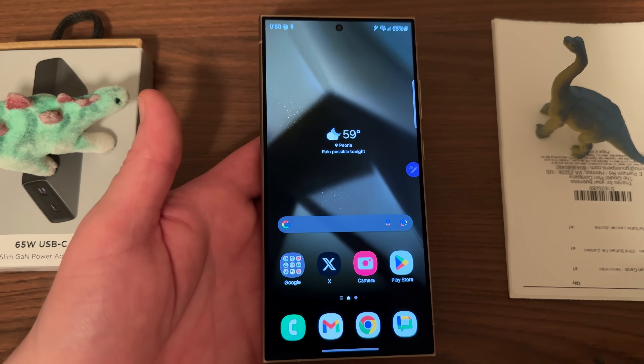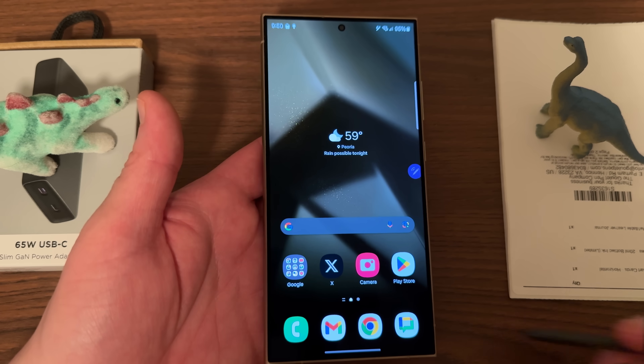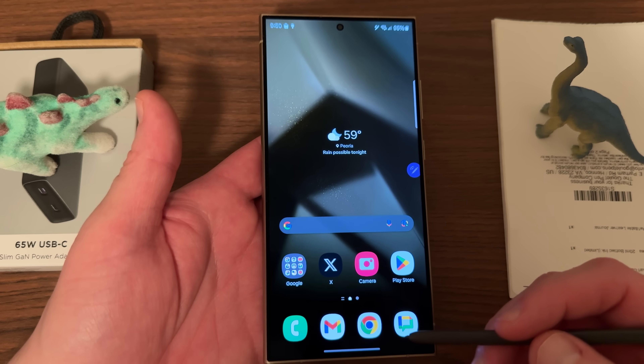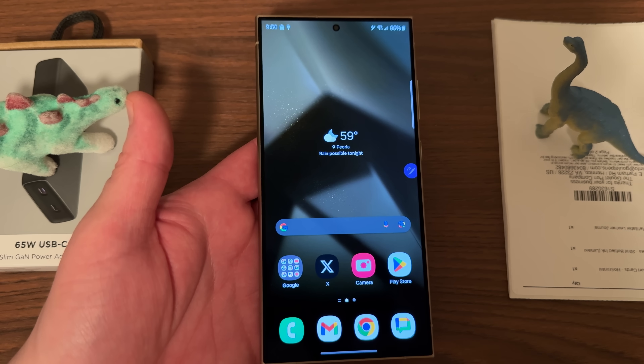Hope you guys enjoyed the video. If you did, subscribe to my channel — we'll have tons more coverage of the Galaxy S24 Ultra. If you haven't ordered it already, check out my mystery box — link in the description and pinned comment. Appreciate you guys watching and I'll see you in the next one. Thanks a lot.